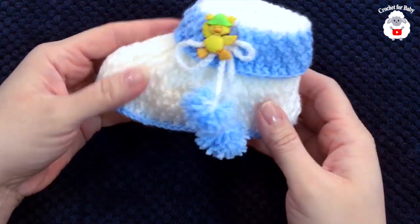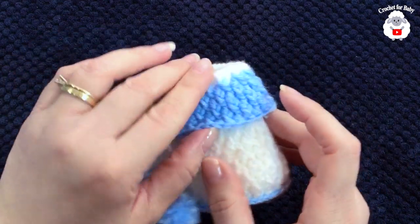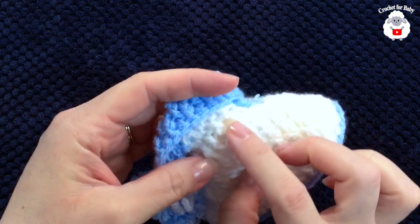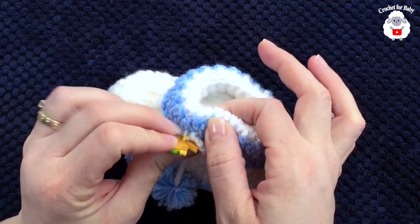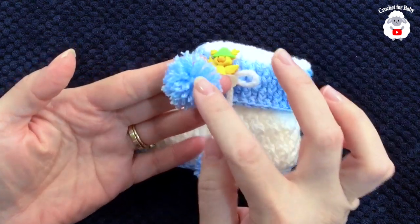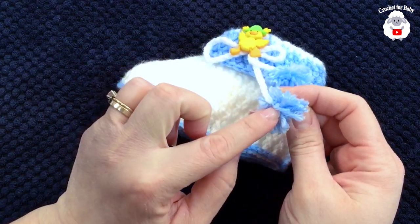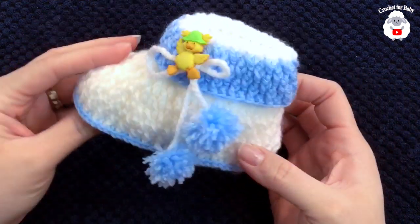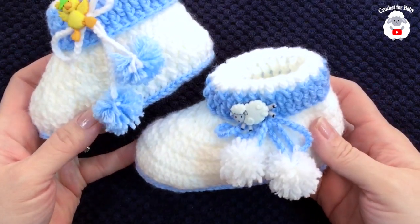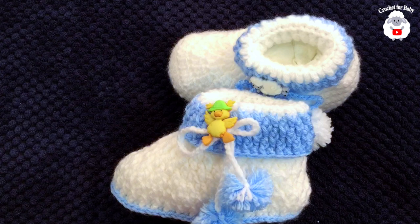Here is the finished booty — this is what it looks like! I went ahead and added a chain of 100 chains, weaving it through the center of the front post and back post double crochet row, then through both sides. I added a little button, made a little bow, and at the ends I made little pom-poms by wrapping yarn around my fingers and tying them with the string I left at the end of the chain. My baby booty is done using the alpine stitch! Here is the first version and the second version — now both are done. I hope you liked today's tutorial. Thank you so much for watching, until next time!